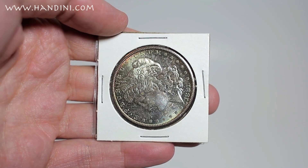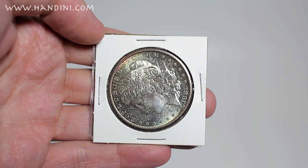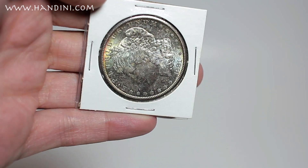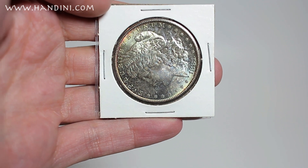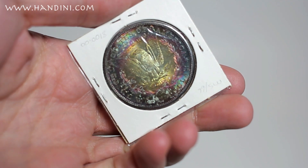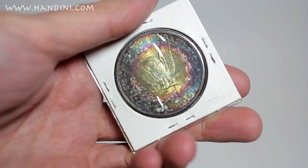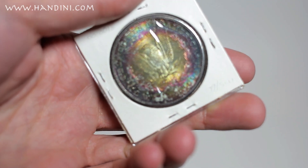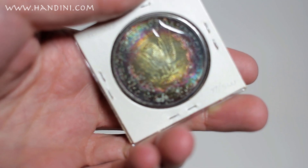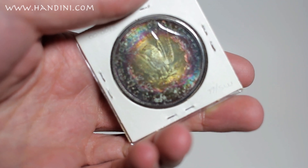Not all coins exhibiting a greenish hue have PVC damage. For example, this 1881 San Francisco Mint Morgan Dollar has a beautiful greenish sheen to it, but it's natural oxidation, which is prized and commands a premium to a collector. Further enhancing this specimen is the beautiful bullseye target toning on the coin. Coins like these are prized because of the beautiful colors, and they need not be cleaned because the toning is natural and enhances the beauty of the coin.